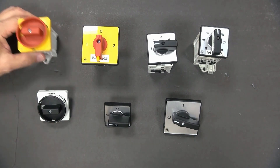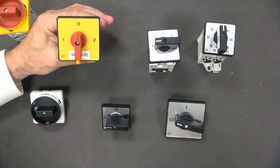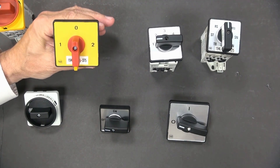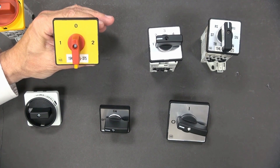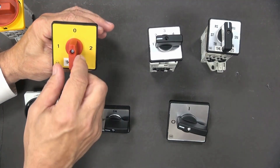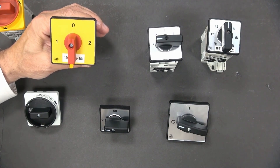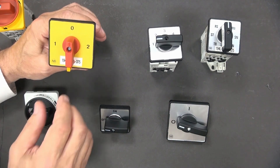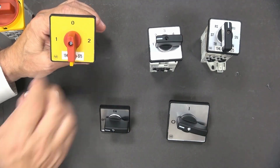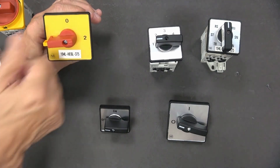Here's another version of the switch. This is a changeover, and in this version you can see I have a size six. Again, it has the red and yellow, but it also has a gray bezel. With this, we're typically changing the load. So in this configuration, it's off, then we go to load A or load B.